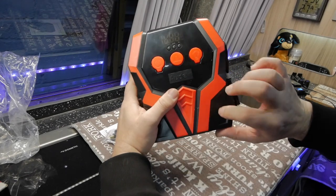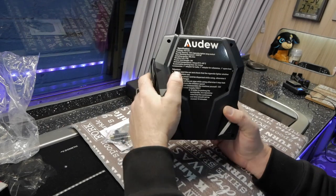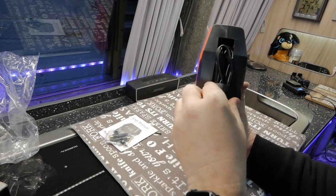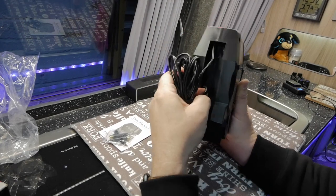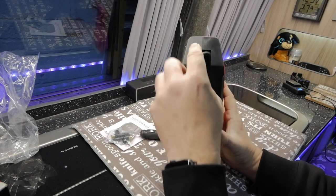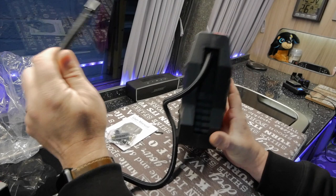Looking at the unit itself — plasticky finish, not a lot to say really. On the back we've got some instructions and warnings to read through. On one side, tucked in, we've got the cable, and tucked in over the other side we've got the power adapter to plug in — there's plenty of cable there. On the other side, if we pull that out, we've got the inflator hose, and that's got quite a bit of length on it as well.